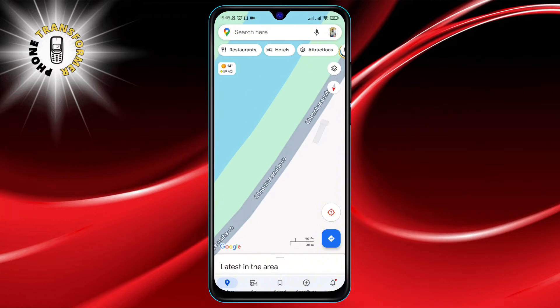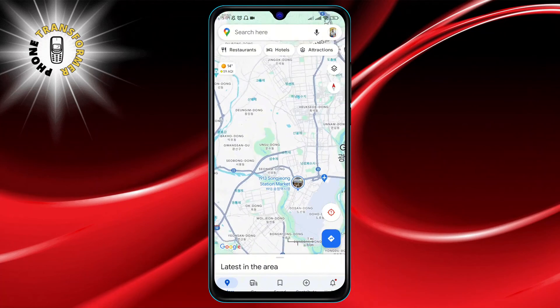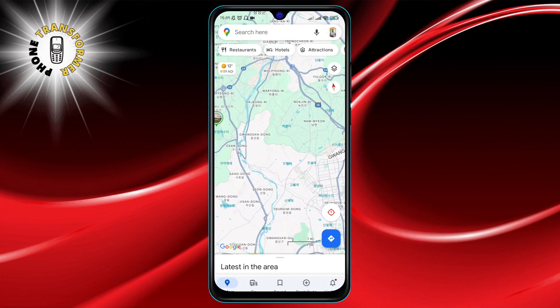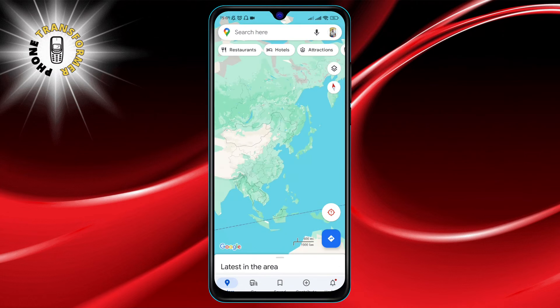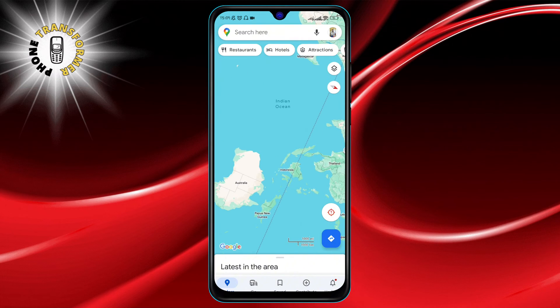And for the grand twist, simply twist your fingers on the screen, either clockwise or counterclockwise. This gesture rotates your map, allowing you to align it with the direction you're facing, or any way you prefer. And that's it.